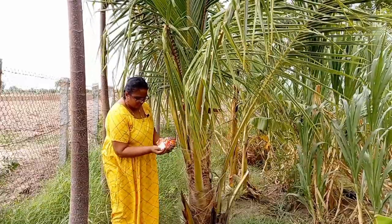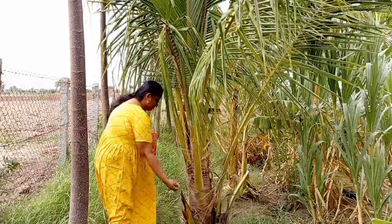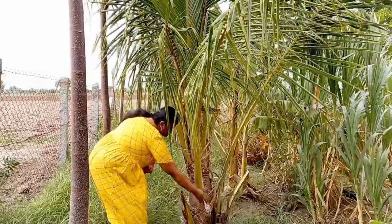These beetles damage the coconut tree by boring into the center of the crown and injuring the young growing tissues.